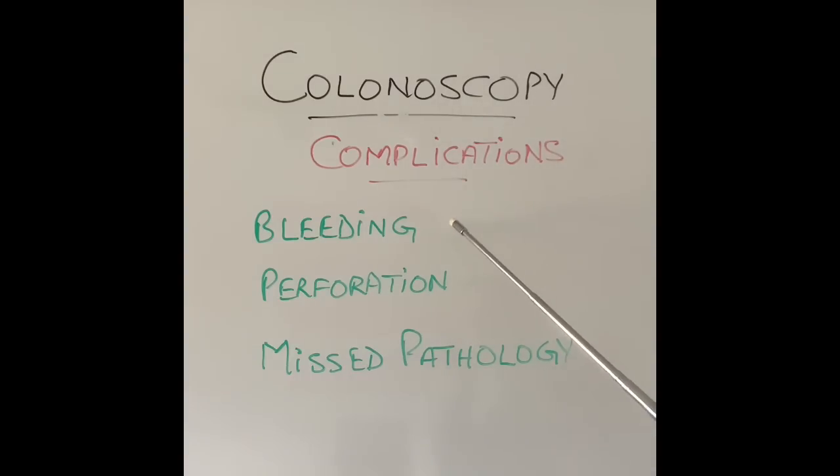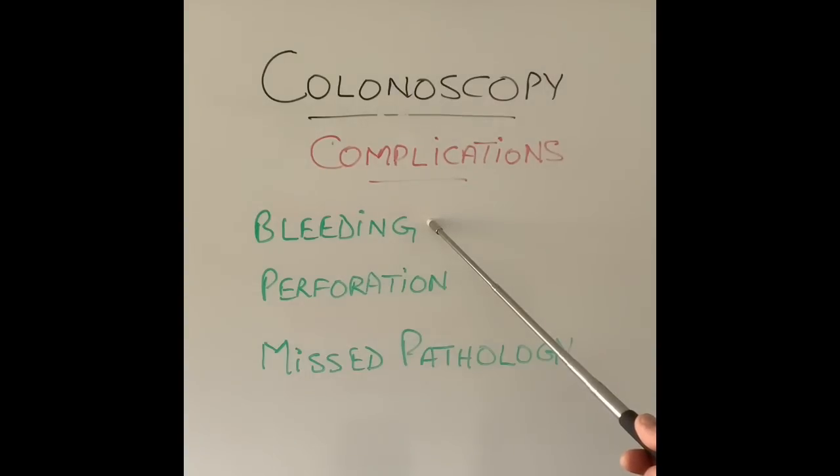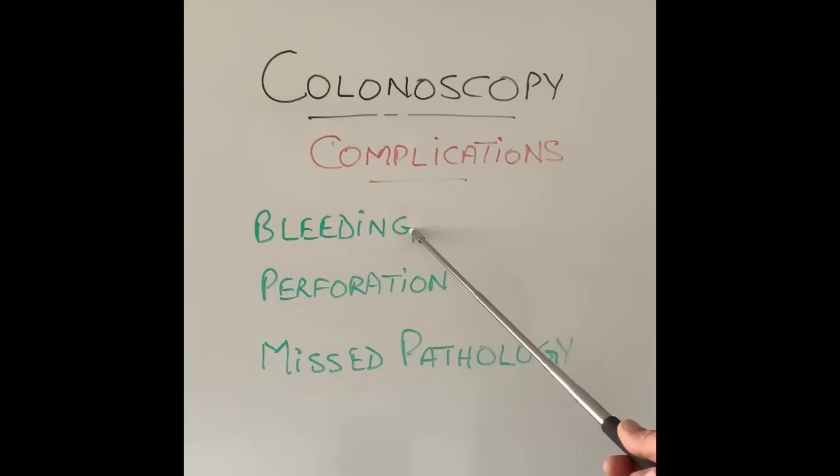The main complication worth talking about is bleeding. Bleeding does not happen very commonly with a colonoscopy itself. However, when endoscopists cut out polyps or tumours, large blood vessels can open and bleeding can happen — either at the time of the procedure or afterwards. To reduce the risk, endoscopists inject substances into the tumour or polyp to reduce bleeding. However, that substance does not work forever, and after 12 to 24 hours when it stops working, in most cases bleeding will not happen — but in occasional patients, bleeding can occur even several days after the polyp or tumour has been cut out.